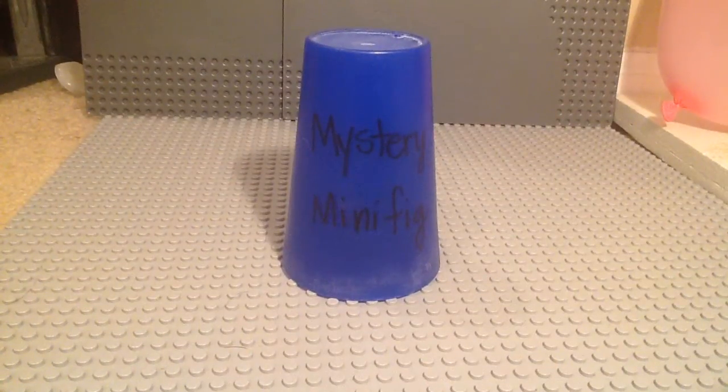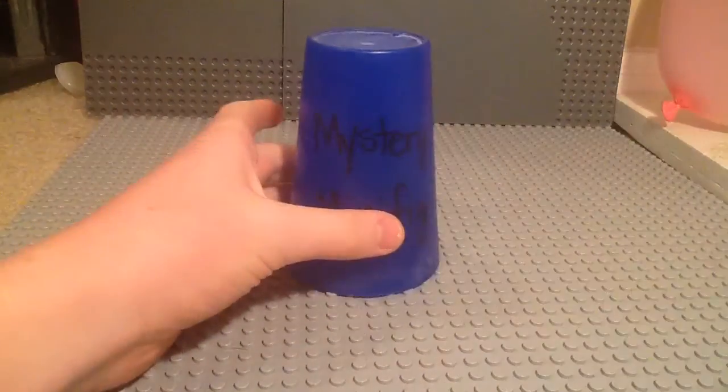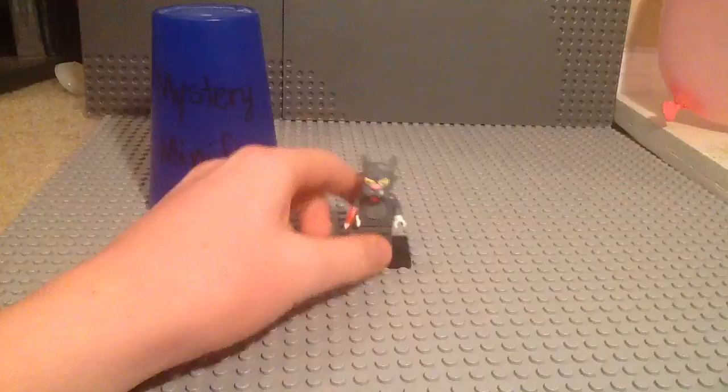Welcome to episode 22 of Mystery Minifigure. If you guys saw my last video, you guys can maybe guess who this one is if you guys watch The Simpsons. The Mystery Minifigure today is Scratchy from The Simpsons series.